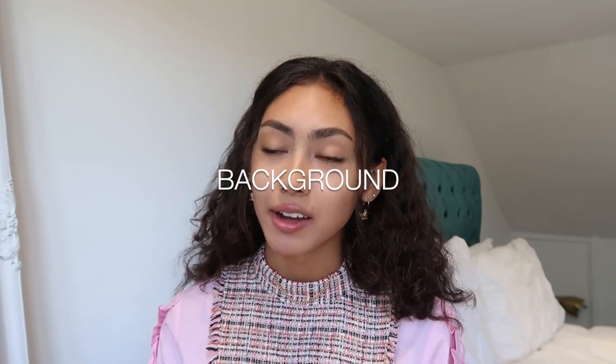My second tip is the background. You want to make sure your background is super neutral and plain. If you have any plain white walls in your house, that is a really good background — white is a really nice, clean colour behind you. Especially if you have on a black outfit, it will really make you stand out. I just used plain white bed sheets and hung them over the clothesline in my garden.